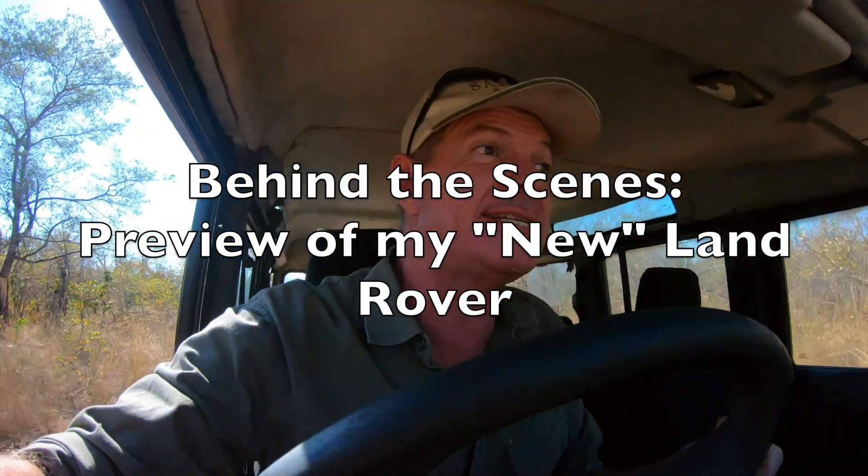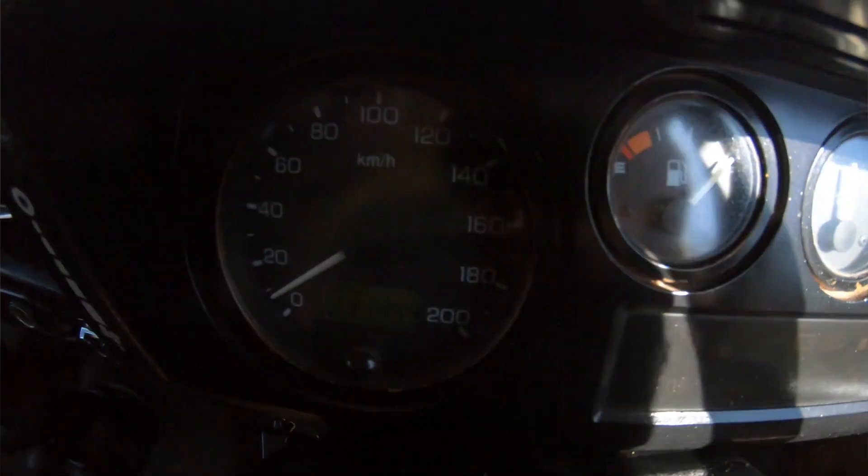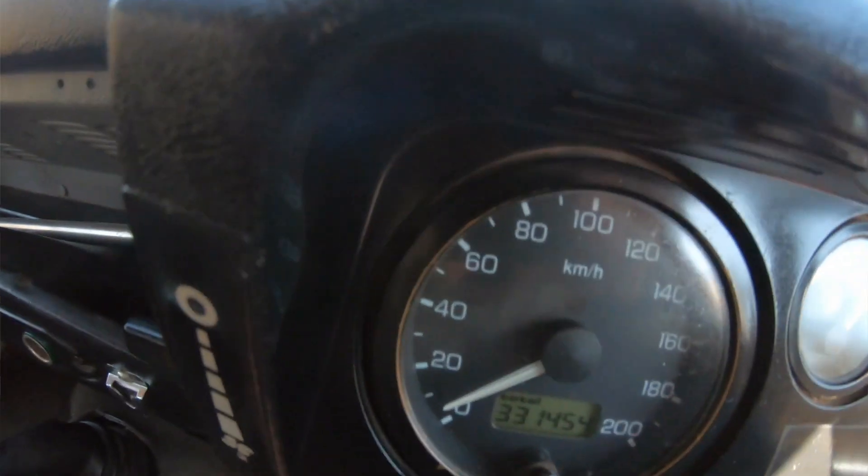Hi guys! This is Gus, the African Plant Hunter. This is a very special behind-the-scenes episode to show you a sneak preview of my new chariot. I say new in the most inverted of inverted commas, because a 1994 vehicle with 331,000 km on the clock isn't classified as new by anyone's standards really. But she is new to me.